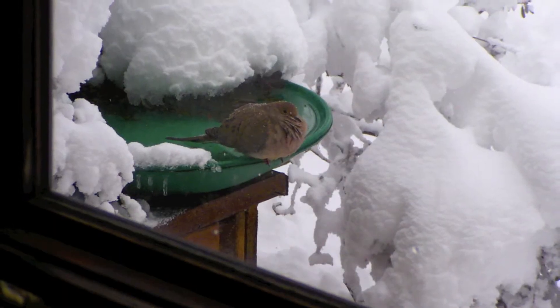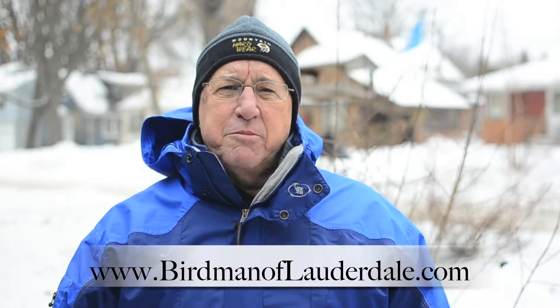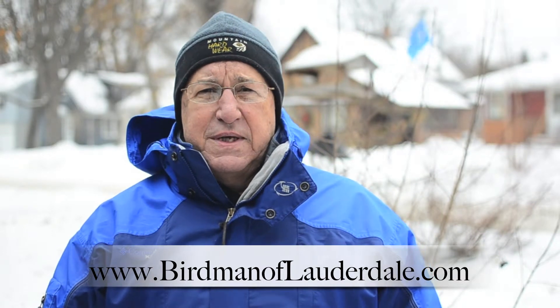Here's a satisfied customer in the heated birdbath in my yard on a cold winter's day. Check out my blog for more ideas on keeping birds happy and safe in the winter. And happy birding!